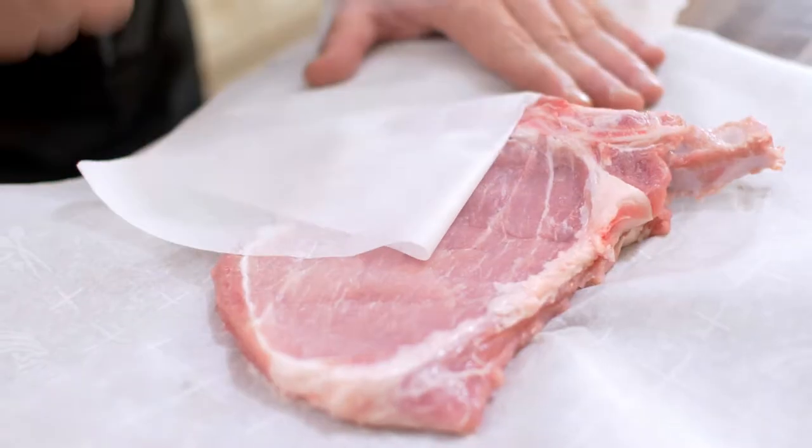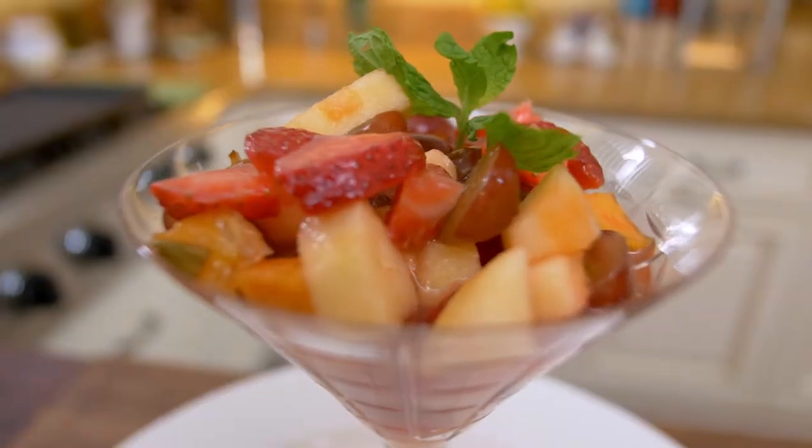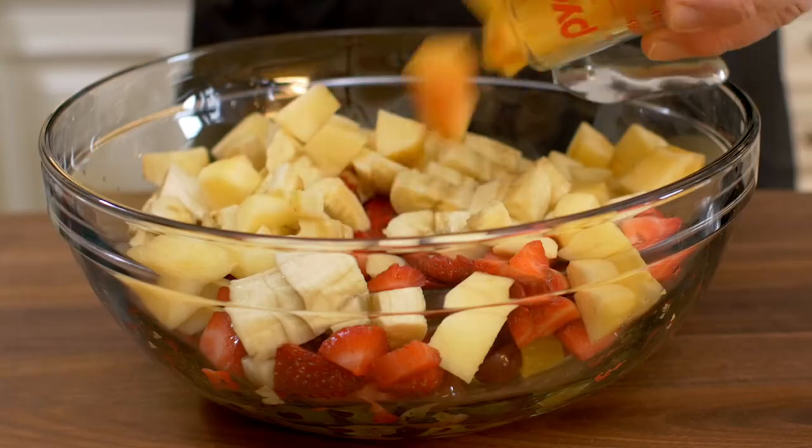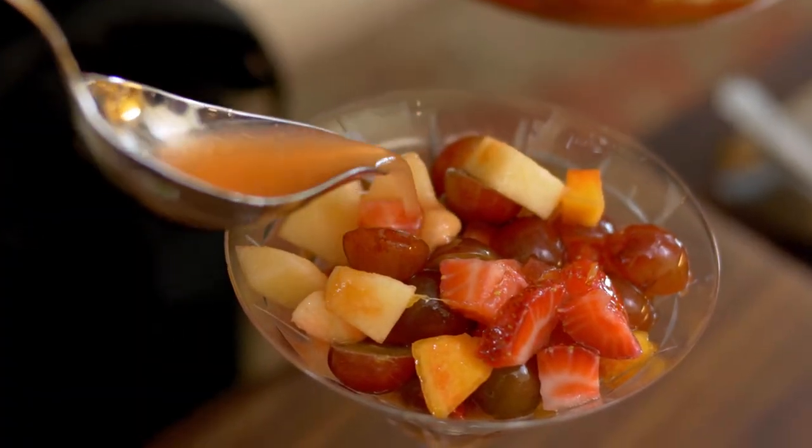Pork chop Milanese — a wonderful new alternative on how to make the perfect pork chop. And for dessert, Macedonia di frutta. It features fruit, sugar, and something else quite special. Come for the recipes, stay for the story.